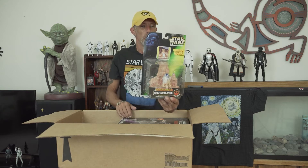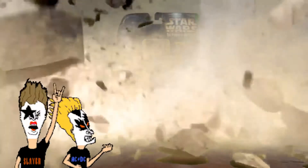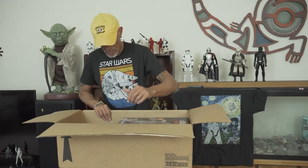Wow, here's an R2-D2, and this looks like it's from A New Hope on Tatooine. So that's pretty cool. It's a rock scene with R2, and I'm sure there were other parts that went with this — it made a diorama of some sort. Well, this is not a loaded box, but it's got some good stuff in it.